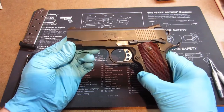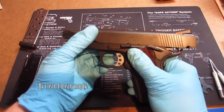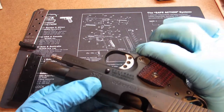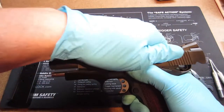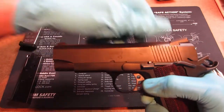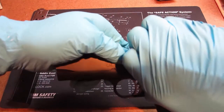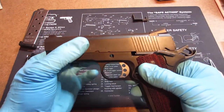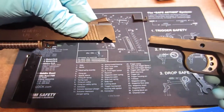Let's start the disassembly by field stripping it. The first thing we want to do is rack it back, make sure it's clear, and then slowly pull it back. On the backside, this little button — it's actually the opposite end of the slide release lever, but it's also the pin that holds the barrel lug in place. Pull that forward to a little registry mark and push. That allows the slide pin to actually come out of the slide like that. Pull it all the way out and set it to the side. That allows the slide to come right off.